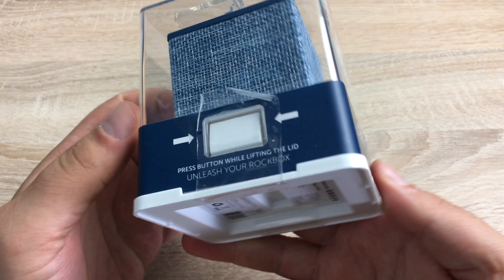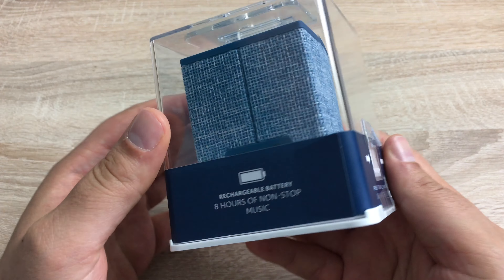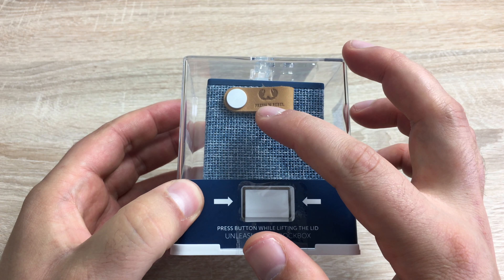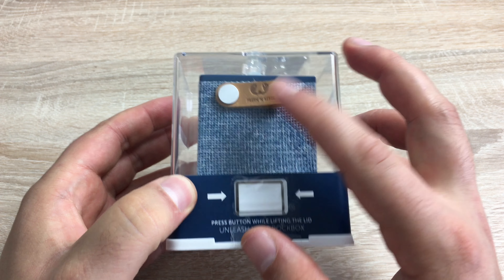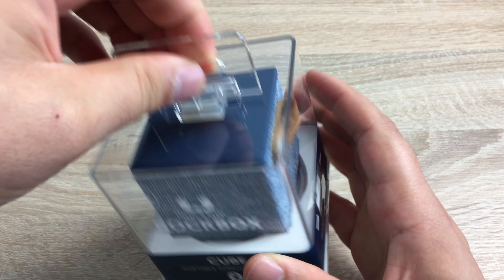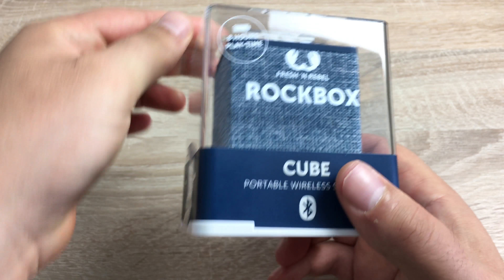Looking around the product, it's just got a bit of information about that eight-hour battery life on the back as well. It's got a little handle or clip so you can clip it onto something. I think the design looks nice in this little cube — quite portable. You can take this around with you on the go.